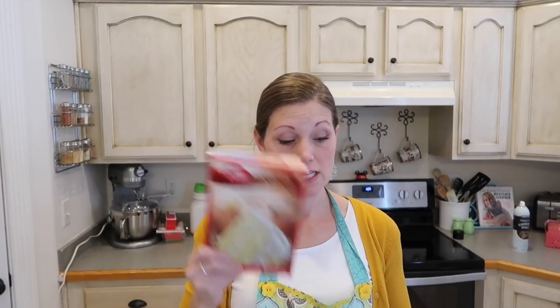So it takes one box of lemon cake mix, one box of lemon instant pudding — the 3.4 ounce size — one and a half tablespoons of poppy seeds, half a cup of oil, one cup of water, and four eggs. Really simple.